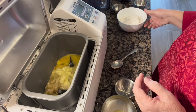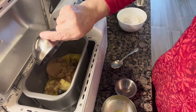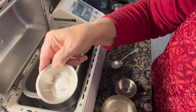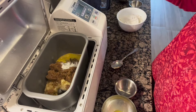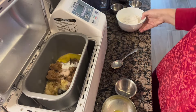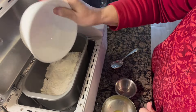Then I'm going to add my brown sugar — one cup of packed brown sugar. I've got one teaspoon each of baking powder and baking soda, a half teaspoon of salt (I use pink Himalayan sea salt), and two cups of all-purpose flour. I'm just going to put that right into the bread maker.